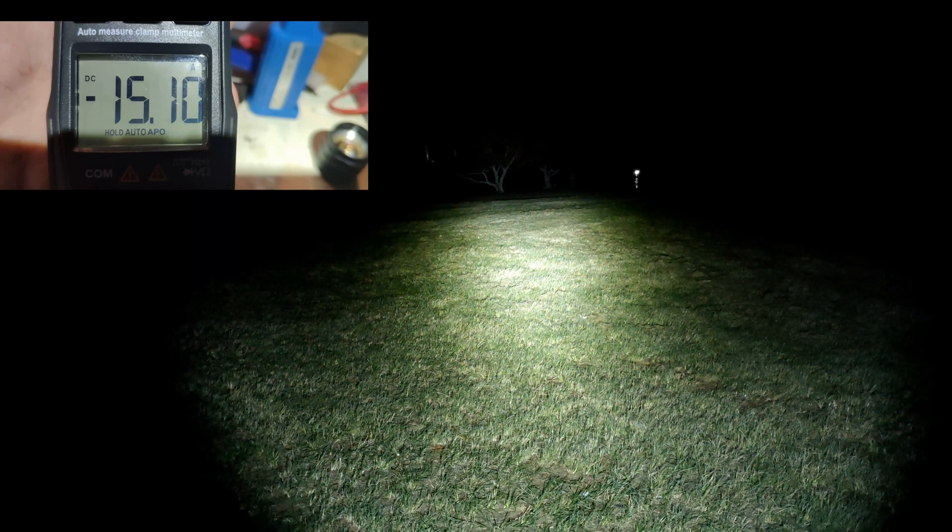I'll throw the amp reading up on the screen now. We'll take the light apart at the end of the video and check it out — it's nothing special, something you guys can build for under 30 bucks I reckon. The highest amp reading I got was about 16 amps, but it is pretty hard to actually get that on camera because you've got to hold the cord, hold the amp meter, and hold your phone at the same time — it's a pain. So right now we're on level 3 out of this 5-mode driver.